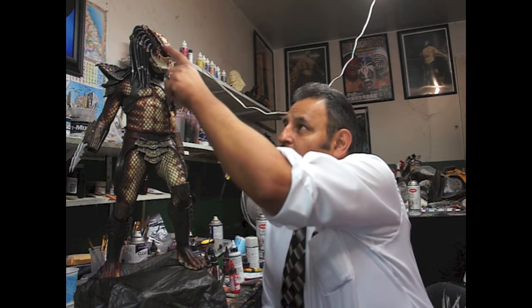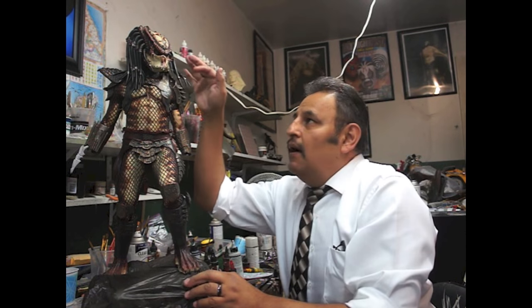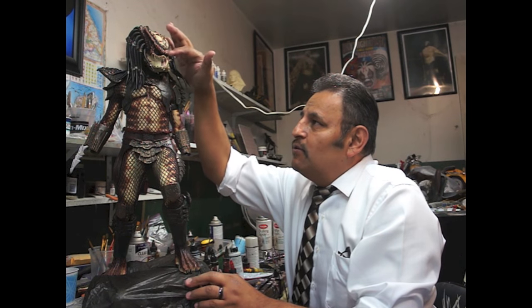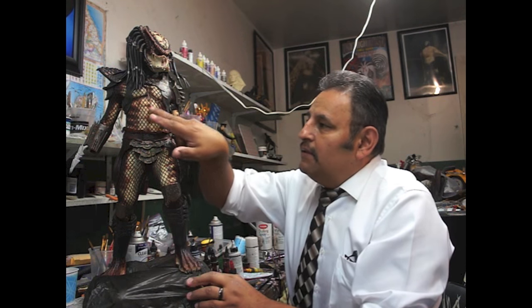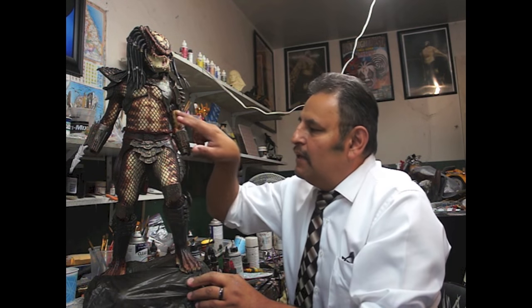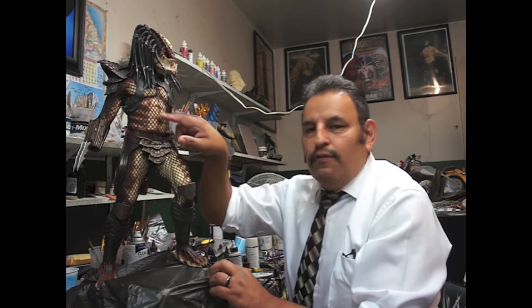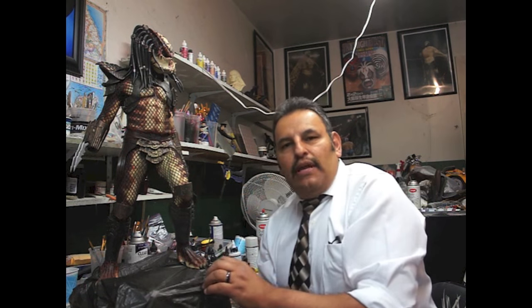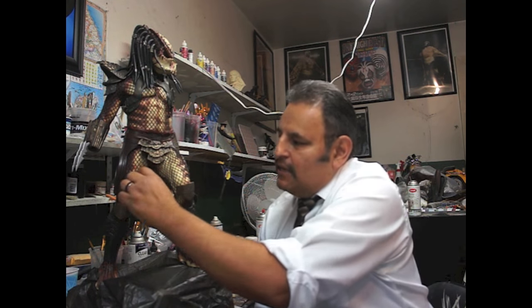We're going to paint the brow area and around back here. We're going to show how to do the different paint in the brows, and the texture in the light areas around the foot. We're going to go in with the little veiny things in there. It may not be screen accurate, but we're going to give it some organic look and add more interest to those lighter areas.